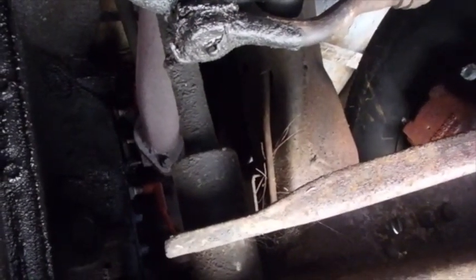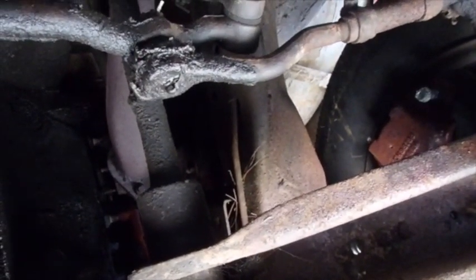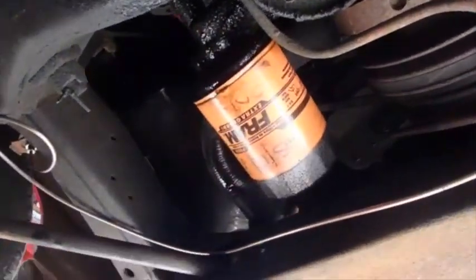Basically the biggest thing about the alignment at that point will be setting the — what's the word? I want to say the end plug, but that's not right. Y'all know what I'm trying to say — it's the part where you want to make sure the wheels are facing in the same direction.